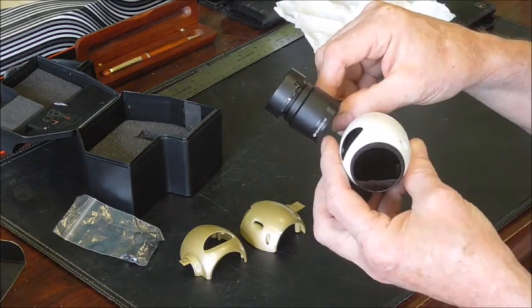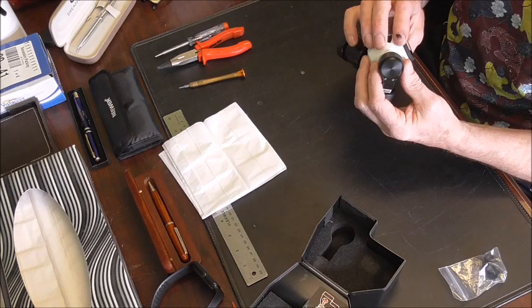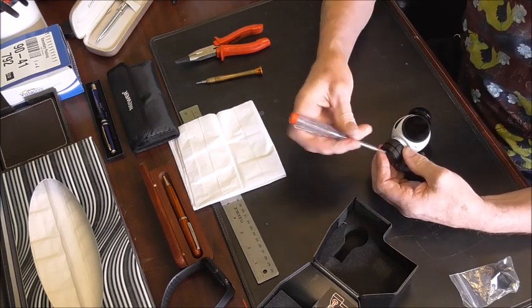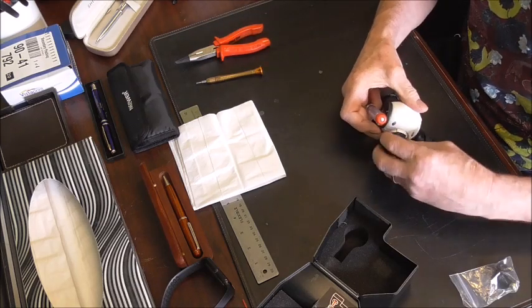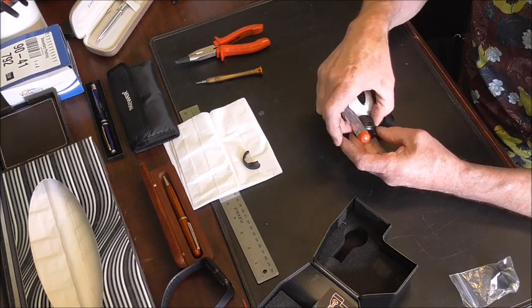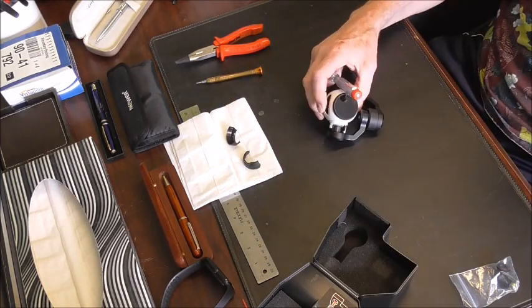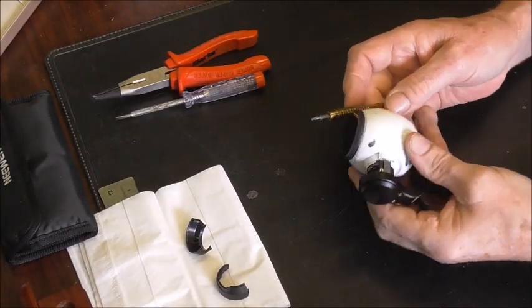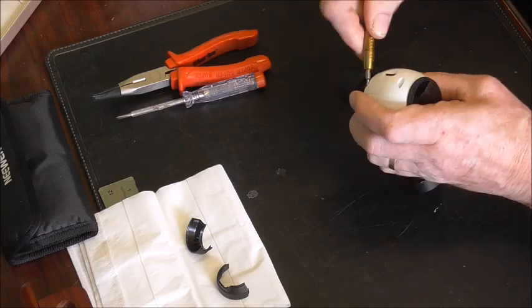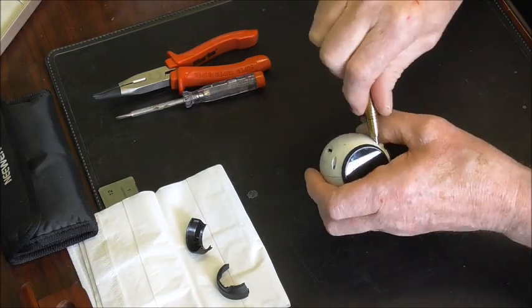I'm changing this lens — it's a complex process. Let's go through the lens change procedure.